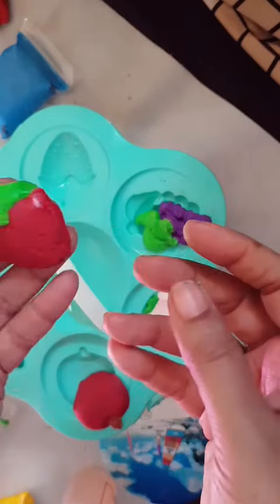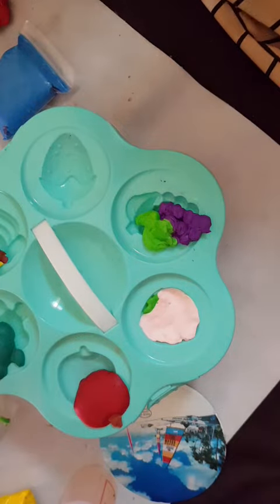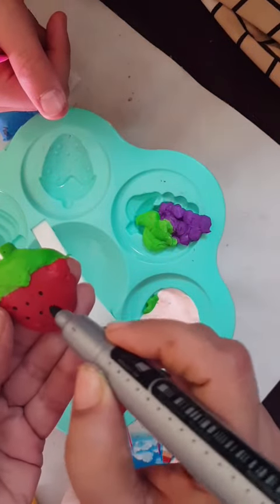This looks very beautiful and natural. We take a black marker and put some marks on it to make it look natural.